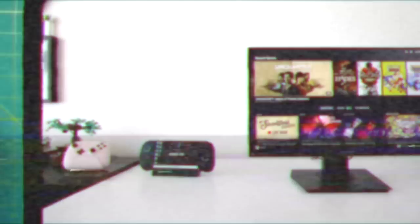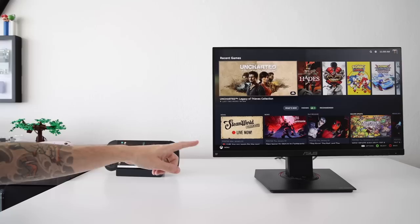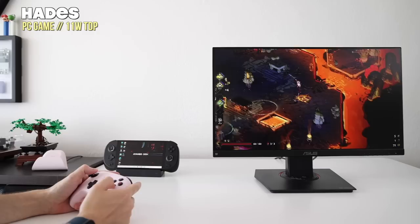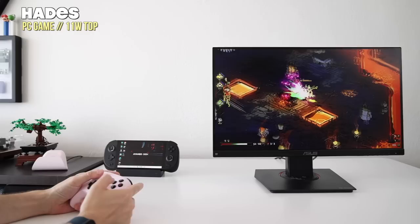One thing I really appreciate is using a dock with the Aya Neo Geek — after all, it's a handheld Windows PC. In this setup, I'm using my monitor as an extended display running Steam from there, with my 2.4 GHz 8BitDo Ultimate controller hooked up. You could have your email on the handheld screen while playing games on the monitor, or just turn the Aya Neo Geek screen off entirely. The combination of the Aya Neo Geek's processor and a multi-dock means you could genuinely use this as your main PC.